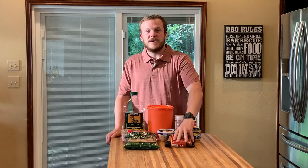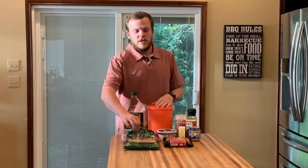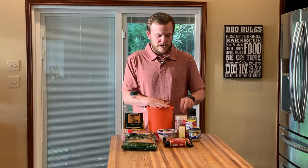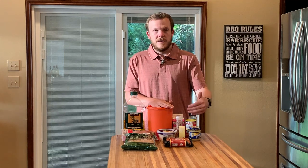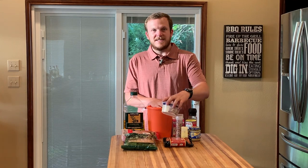For this recipe you're going to need some andouille sausage — we have some Cajun chicken sausage here that's really good. You'll have about a pound of chicken breast, about three-fourths a pound or so of pasta, and then obviously some olive oil, a little bit of flour, some half and half, salt, pepper, Cajun seasoning, garlic, six tablespoons of butter, and then some parmesan cheese.